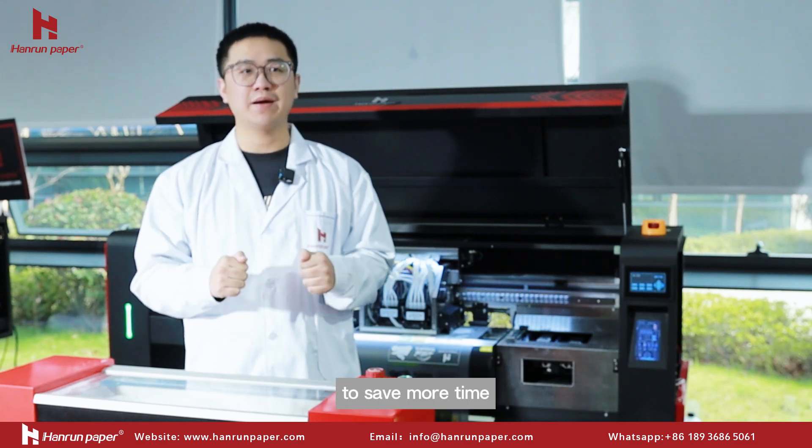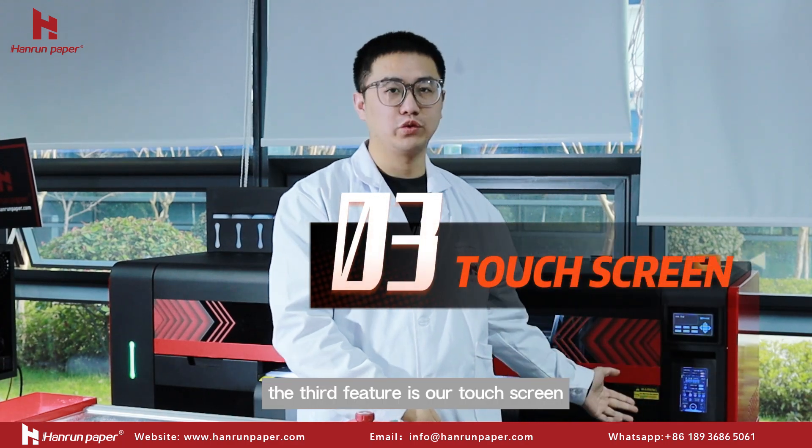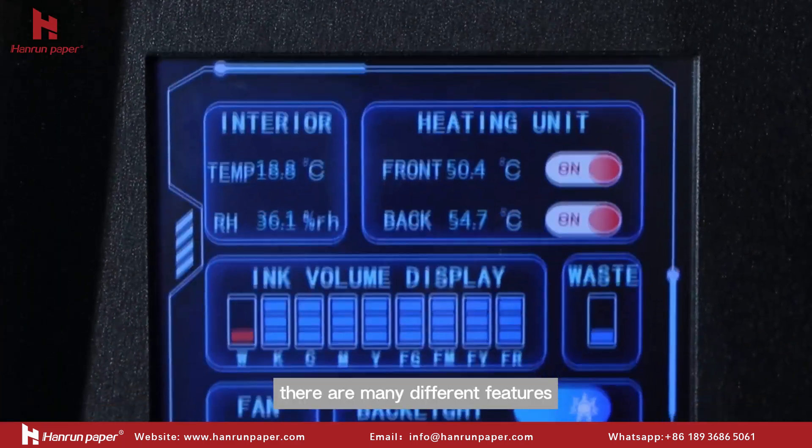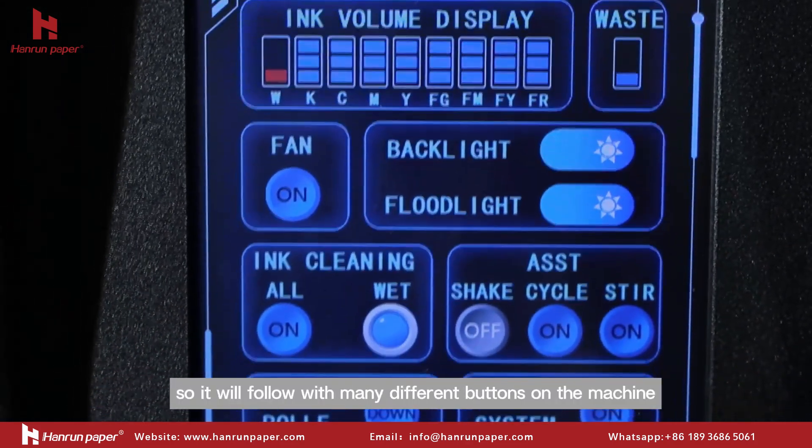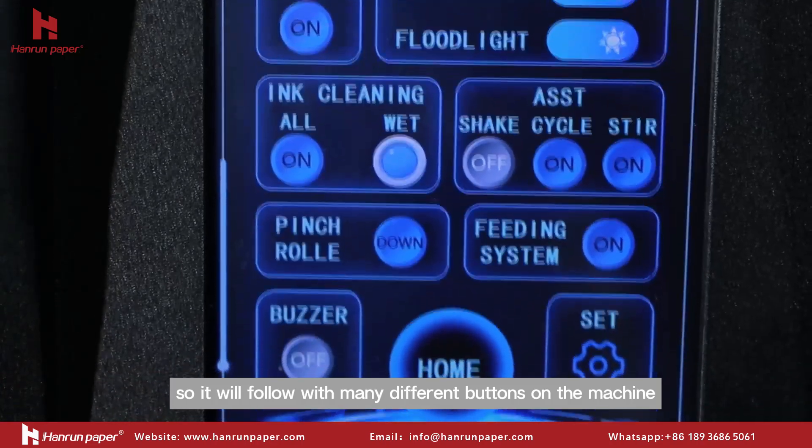So it is very convenient to use this function to save more time and save more money. The third feature is our touchscreen. There are many different features on our DTF printers, so it comes with many different buttons on the machine.